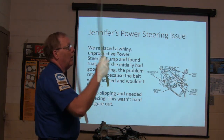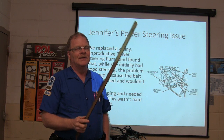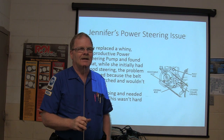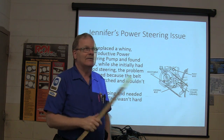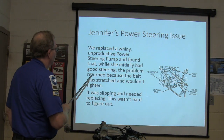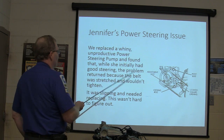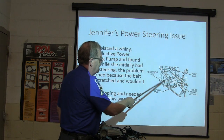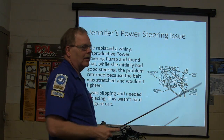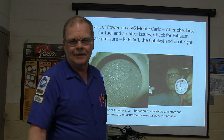It stalled on me this morning for the first time at a red light when I went to go. It probably doesn't have any oil in it — you better keep that dipstick pulling out. We also replaced a whiny, unproductive power steering pump and found that while she initially had good steering after we put the pump on, the problem returned because the belt was stretched and wouldn't tighten. It takes a lot of oomph to pull a power steering pump, so the belt will slip. The belt needed replacing — it wasn't hard to figure out once the steering went away.